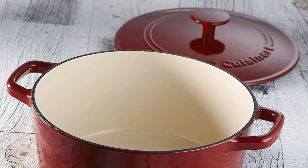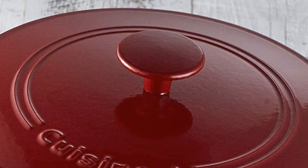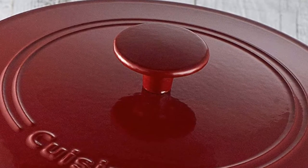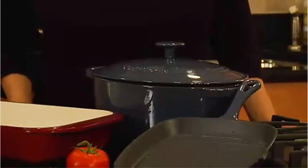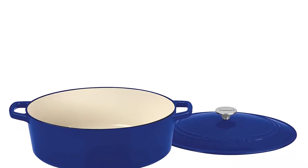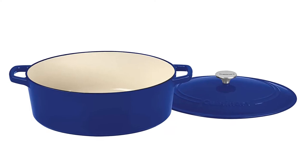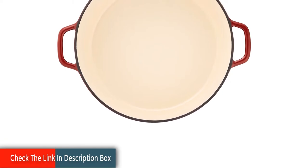Acidic dishes such as sauces and stews that call for tomato or wine can develop a metallic taste after spending hours in plain seasoned cast iron, making enamel an even more important factor. Dutch ovens also come in two common shapes — round and oval. While an oval can be helpful for certain kinds of oblong roasts, a round Dutch oven is more practical for most recipes, so that's the kind we settled on for this review.